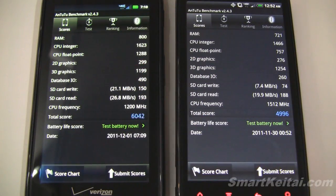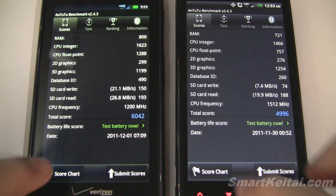All right, so the scores are in. The Droid Razr scored 6,042 and the Resound scored 4,996. I've tested these devices previously and there's about a thousand-point margin of error here — last time the Droid Razr scored a little bit lower and the Resound scored a little bit higher.